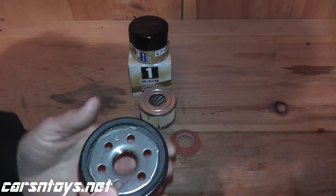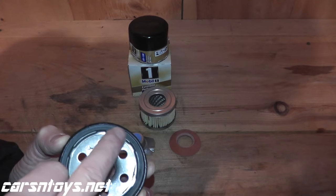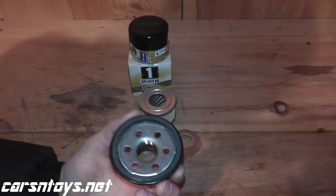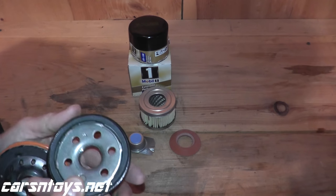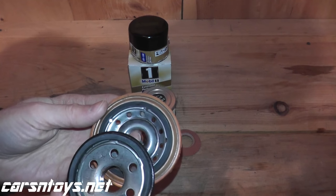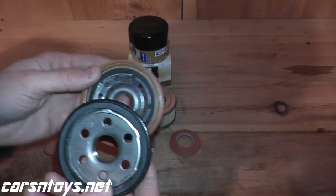Starting with the base plate — this is the part of the filter that meets the block of the motor when you replace the oil filter. This is your gasketed material. Whenever you change motor oil, just put a dab of motor oil on the gasket; this allows for a better seal and makes it easier to remove the filter next time. Note the inlet holes: you have six inlet holes with quite a wide diameter. Compare that to a Fram Extra Guard which has 12 inlet holes but with a smaller diameter.